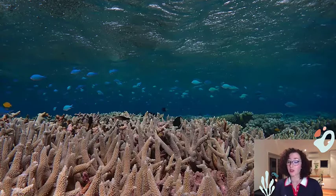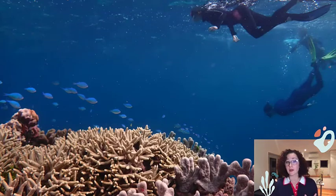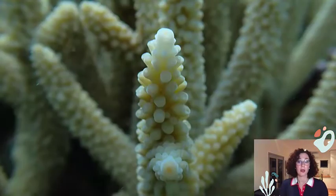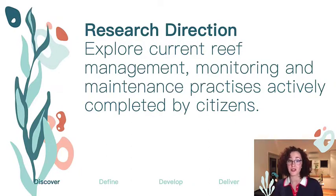I decided to hone in specifically on reef management, monitoring and maintenance from my early research. During this time, I was also introduced to the Great Reef Census, which is a citizen science program run by the citizens of the Great Barrier Reef, prompting me to start exploring citizen science in this space. This led to my initial research direction to explore current practices within the marine citizen science industry.